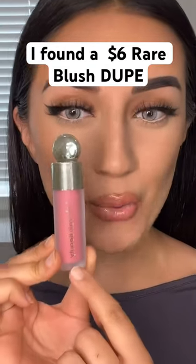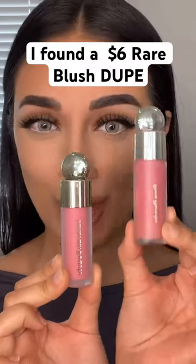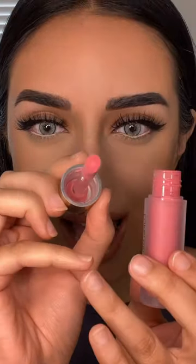I found this $6 Rare Beauty dupe on Amazon. I kind of want to compare it to the actual Rare Beauty blush. They even have the exact heart indents as the Rare Beauty blushes.